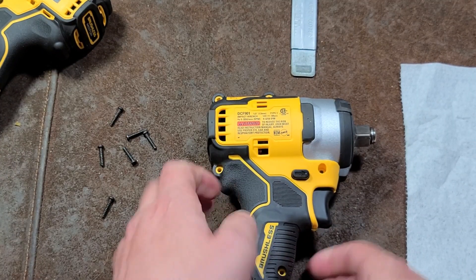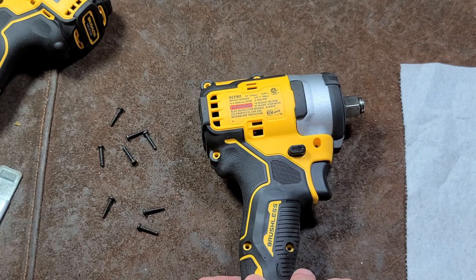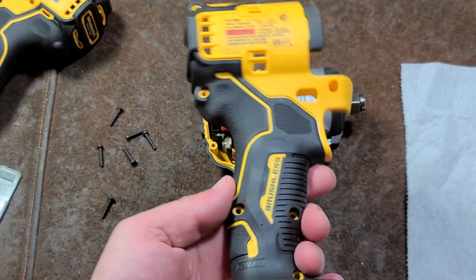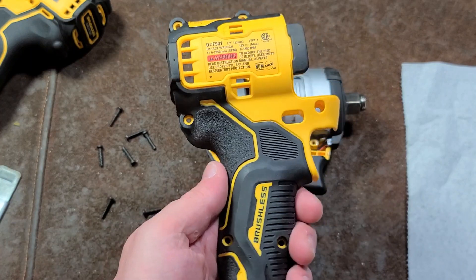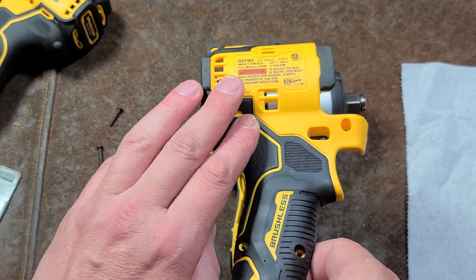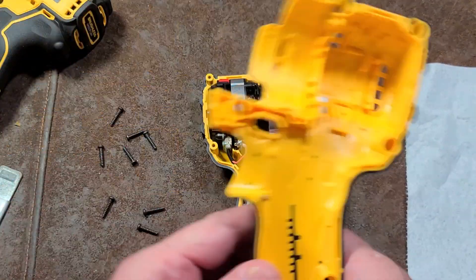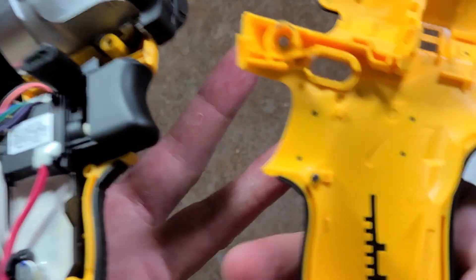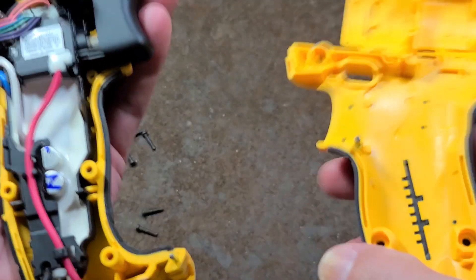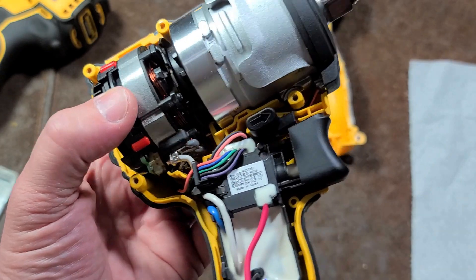Once we've done that, we just slowly work it open. I did forget the back sticker. Now we just kind of work it up. On most power tools — most electronics and things that you disassemble — the side you pull the screws out of, I'd say 98-99% of the time, is the side that you lift off, but you always want to double check. I kind of like the more mature design where they have these steel dowel pins here — there's another one down here. It helps hold the case together a little bit better, and it's something more recent. Not all of DeWalt's brushless tools are quite built like that.